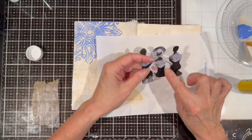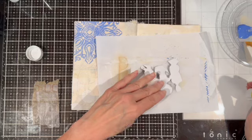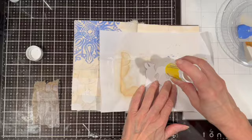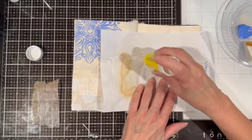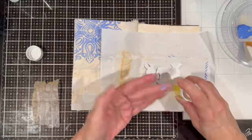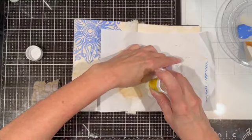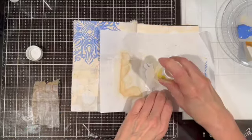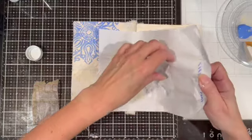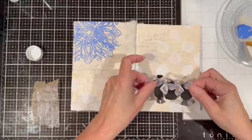I wanted to share that to cut those parts I'm pointing to — very often in my art journal I just cut through an arm or a leg to get to the part I want to cut out, and when I glue it down it really doesn't show up. Then I'm very careful when I apply my glue stick so I don't tear the image, because it's easy to do that.